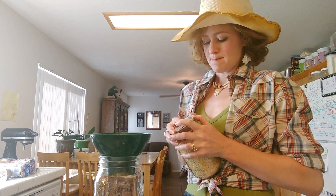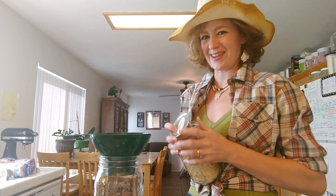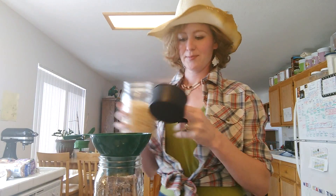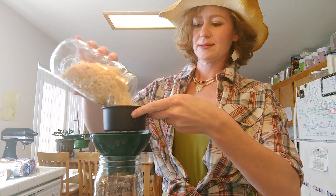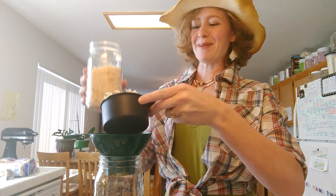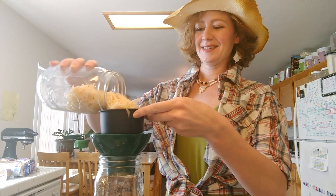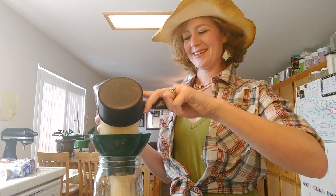And this has already been sealed. Sometimes you can just pry them open with your hands. Oh, there we go. I'm going to make a mess. Yeah, I make a big mess. There we go. Two cups.